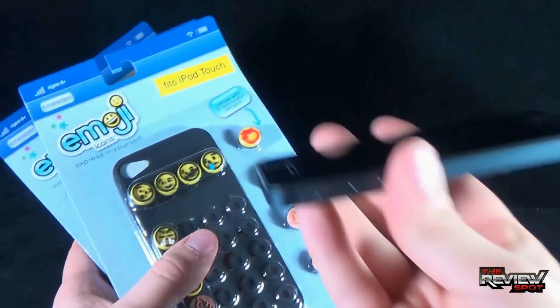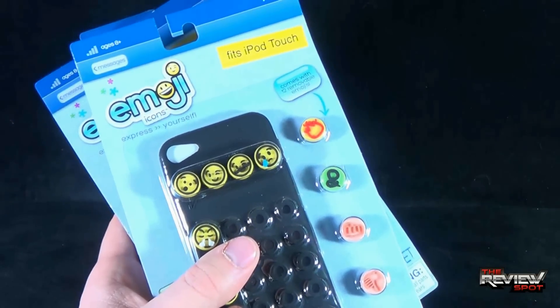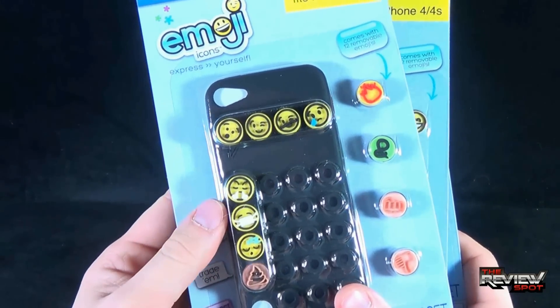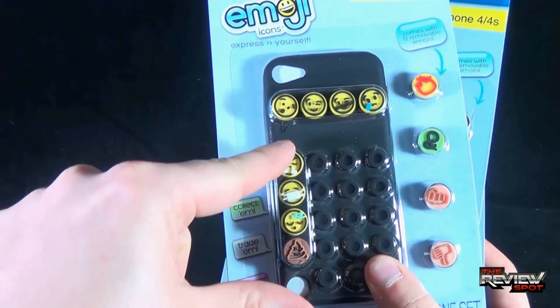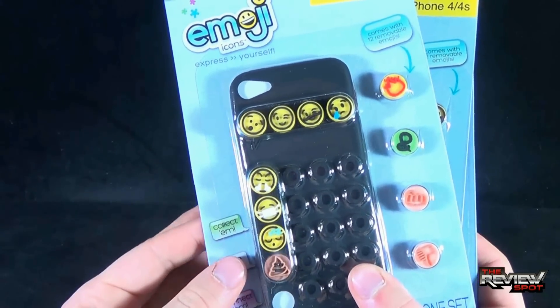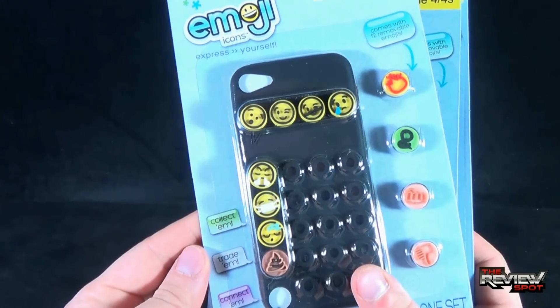Just for the sake of argument, Spot's still got his iPhone 5, so I'll put this on my iPhone 5 so you guys can see how they look. Each one actually comes with several emojis — you get 4 across, 4 down, that's 8, plus another 4 on the side. It comes with 12 removable emojis. Collect them all, trade them, and connect them.